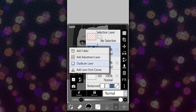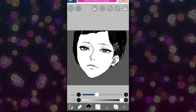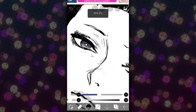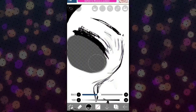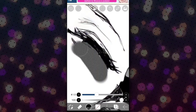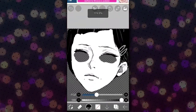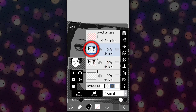After that, duplicate the picture and make the first photo invisible, then stay on the second photo. Now we are gonna go for the eye blinking, so select the eraser and do what I'm doing. Now make the first picture visible again and be sure that you're at the second picture.